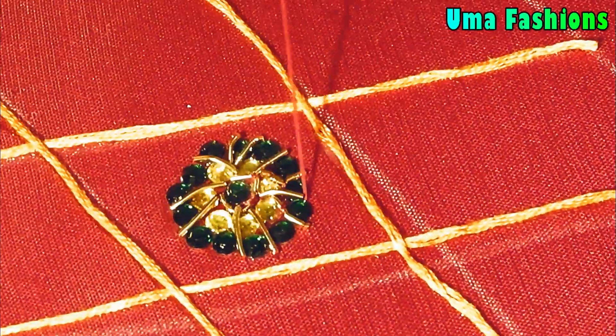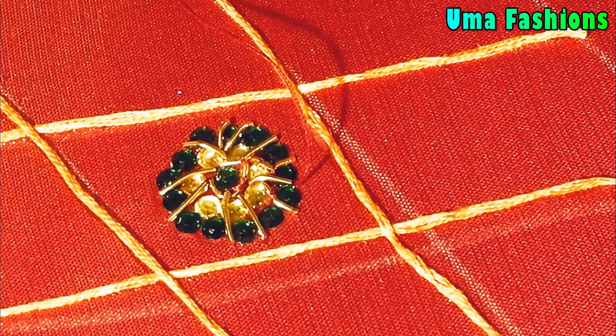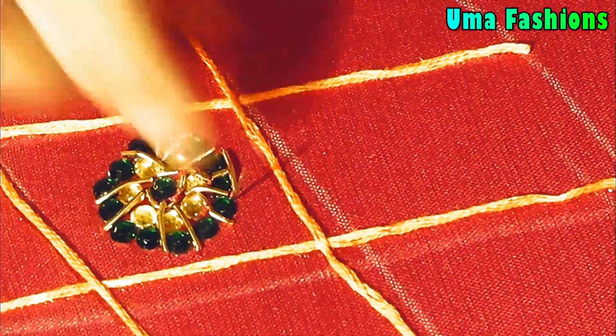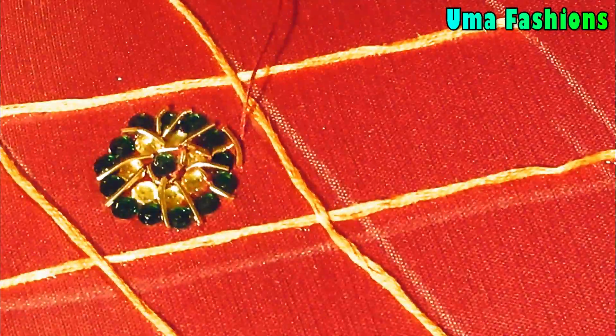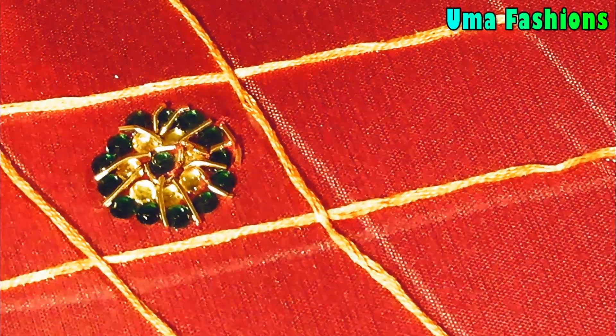The petals are now completed. Next, give a complete Jardosi border around the second ring of Kundans using small pieces. Once that border is done, your design is completed. Depending on the checks, you need to make the alternative design like this.